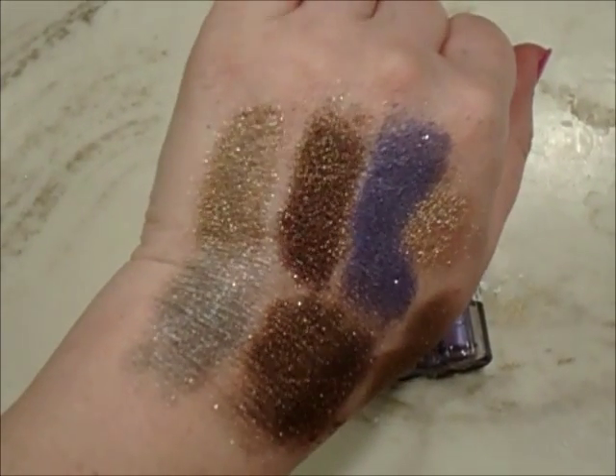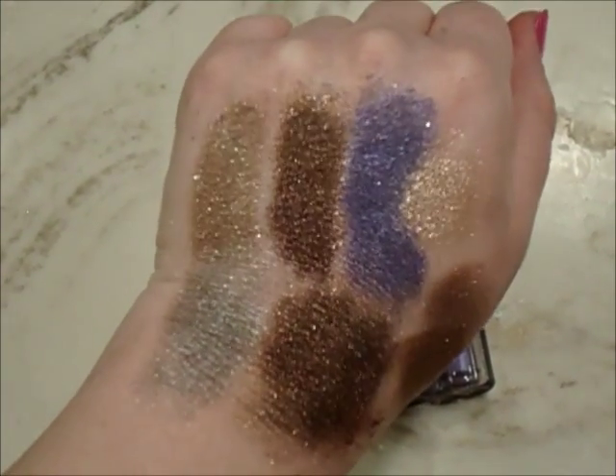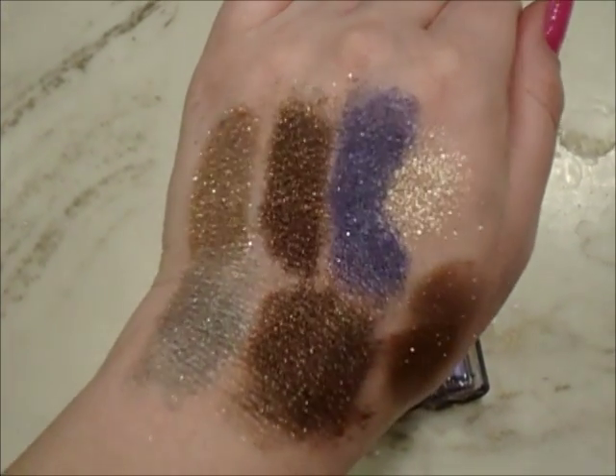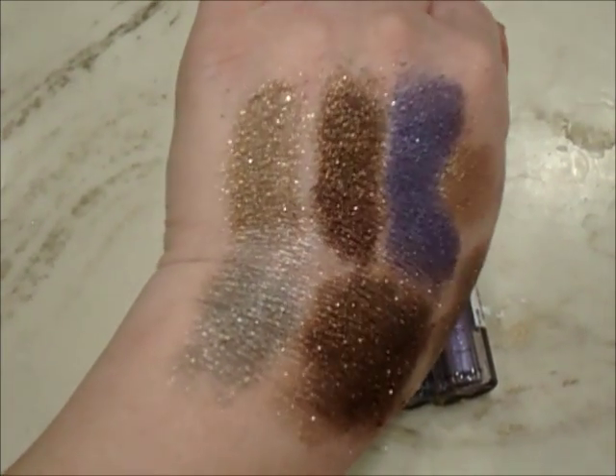So on the upper left right here is Walnut. In the middle is Chestnut. And then on the right is Purple. Can you guys see that? They're just so beautiful.